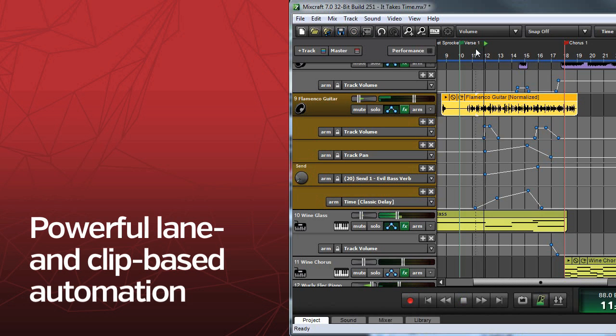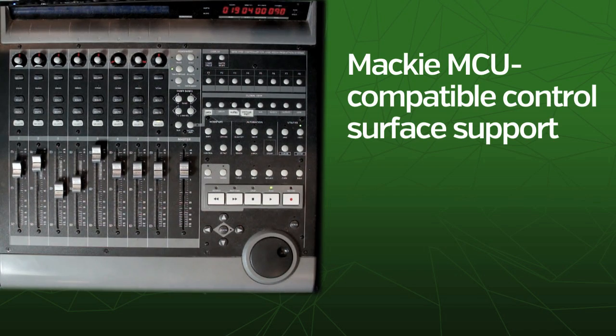Ready to mix? Automate like crazy with powerful lane and clip-based automation and get hands-on with Mackie MCU compatible control surface support.